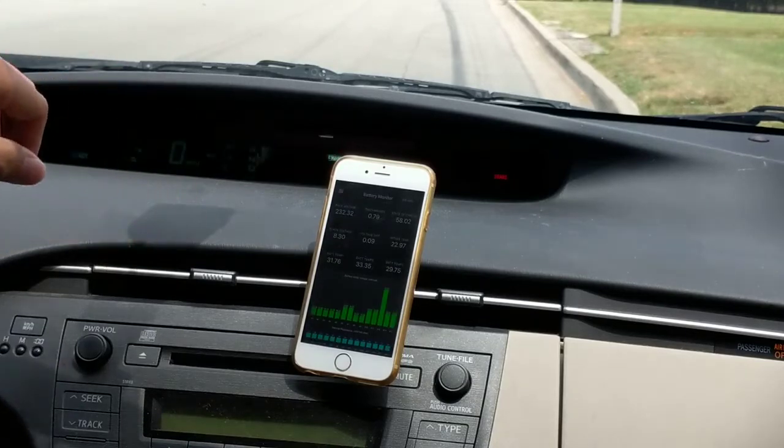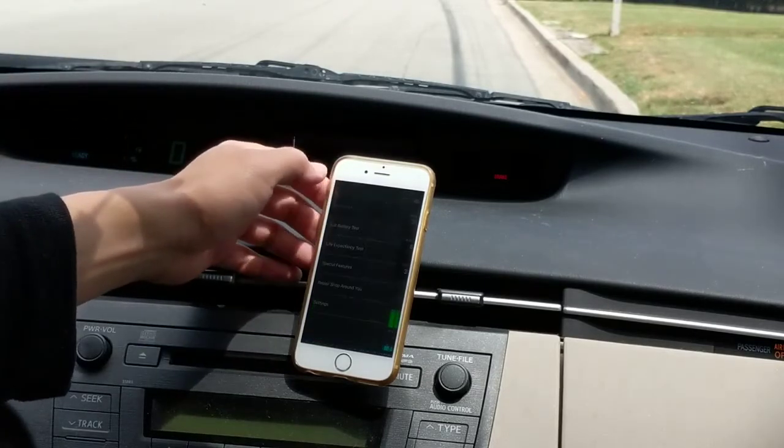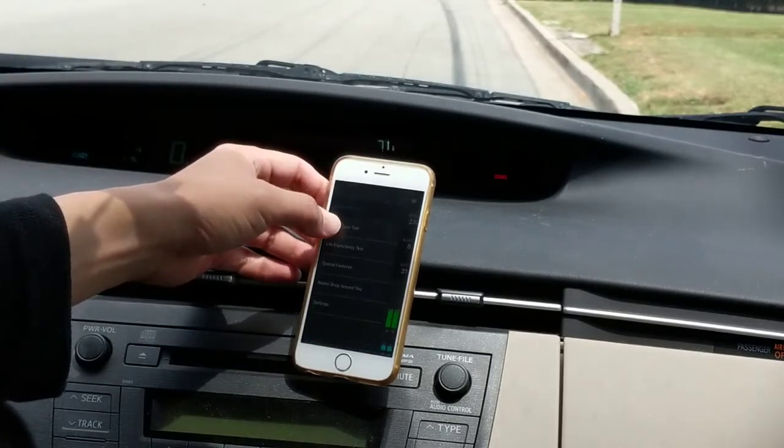This is the first page — you will see the telemetry on all the battery. Alright, so let's run the test. Let's do a full battery test right here.